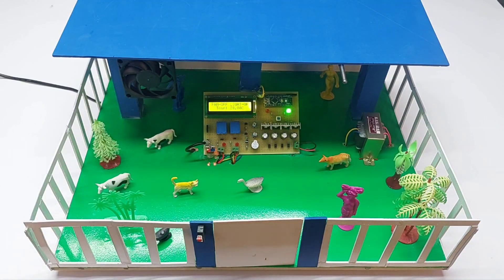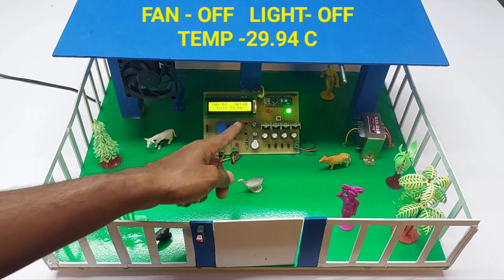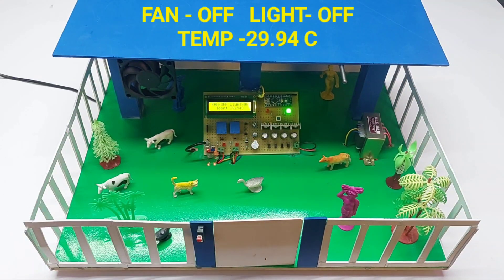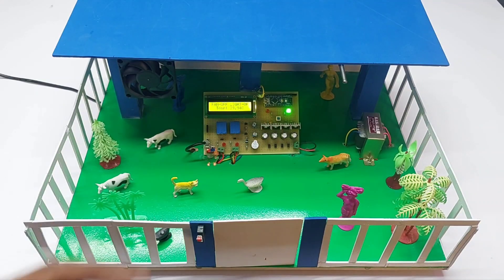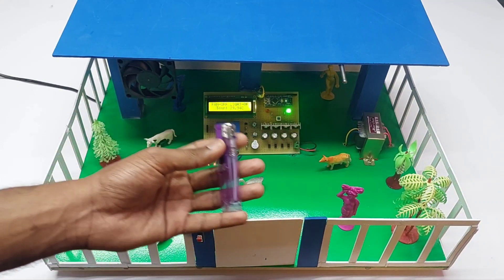First, we switch on the power supply. The LCD display shows all the sensor parameters. Right now, the fan is in the off condition, the light is in the off condition, and the temperature is reading 29 degrees Celsius.